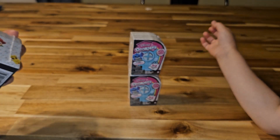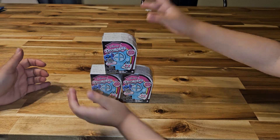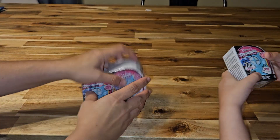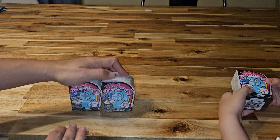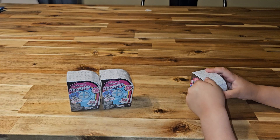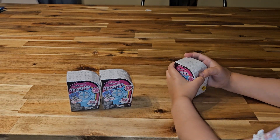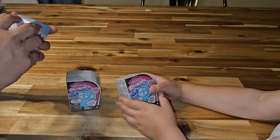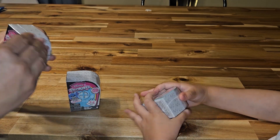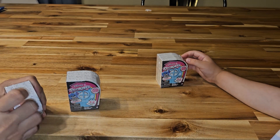These are the mini Peaks. We got three of them to open and we'll definitely tell you the codes because there are codes on the bottom. It's not very bright in here. I found these just on an end cap at Walmart — they did not have them in the toy aisle, so it was lucky for me to find these.